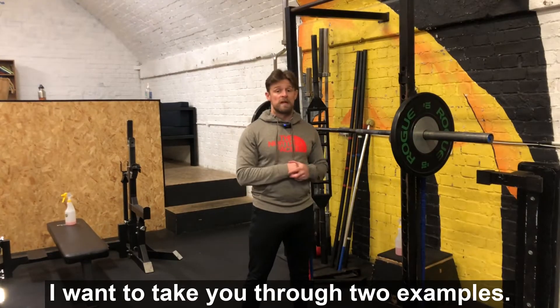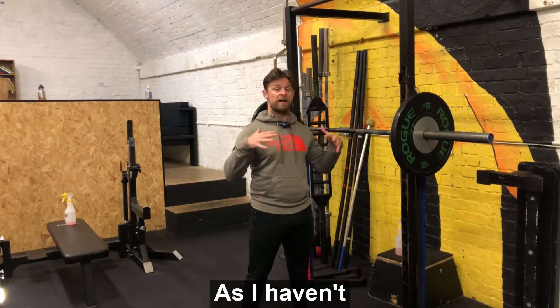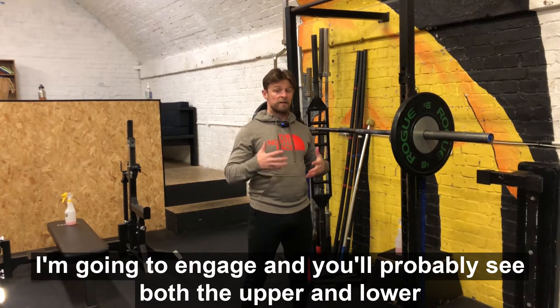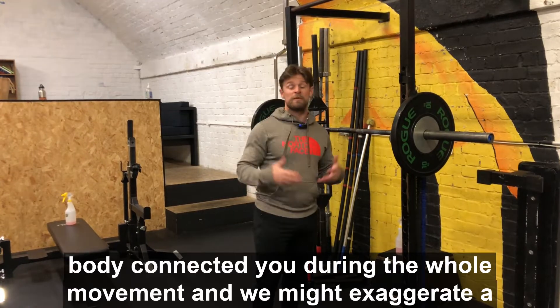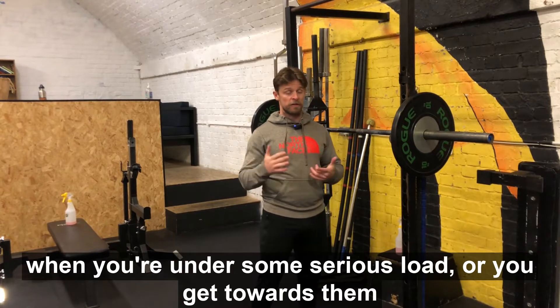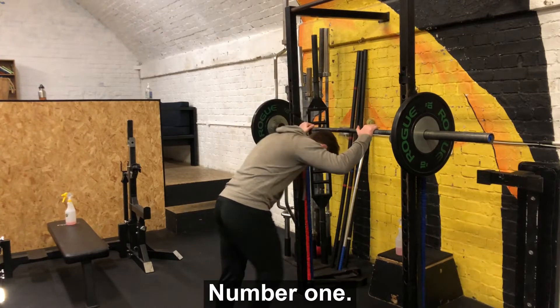I'm going to take you through two examples. Example one: I'll collapse under the load at the upper back because I haven't engaged the barbell and connected it to the lower body. Example two: I'll engage properly and you'll see the upper and lower body connected throughout the whole movement. We might exaggerate the bad example a little, but this can definitely happen under serious load or during challenging repetitions.